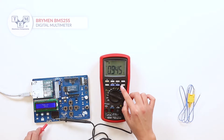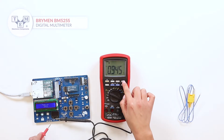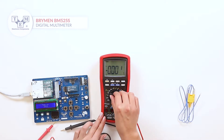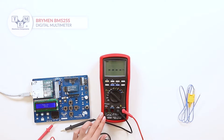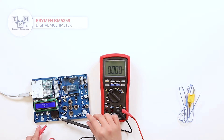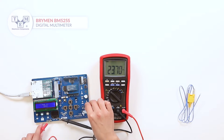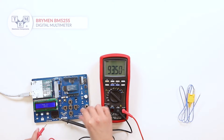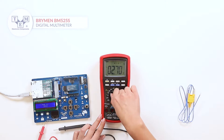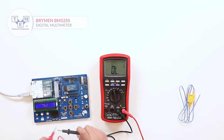It also has a HOLD, MIN-MAX and REL function. The meter can also measure duty cycle and has a fast responsive continuity test.